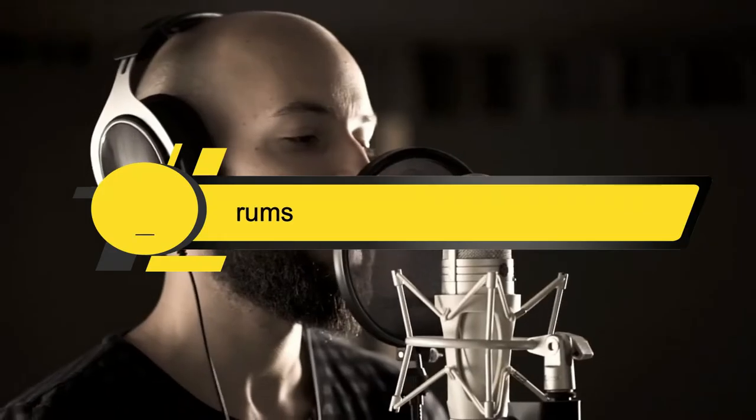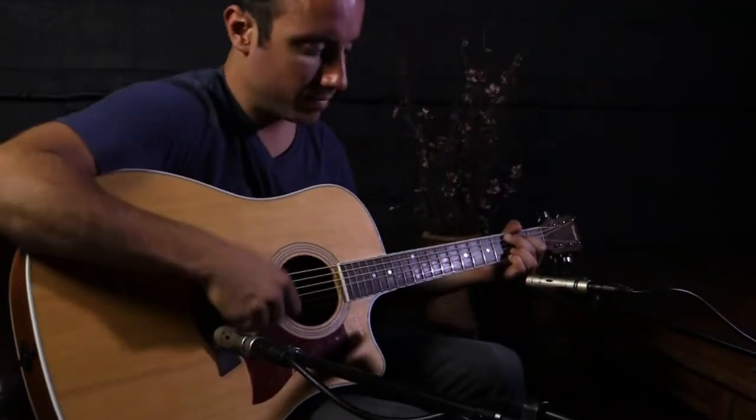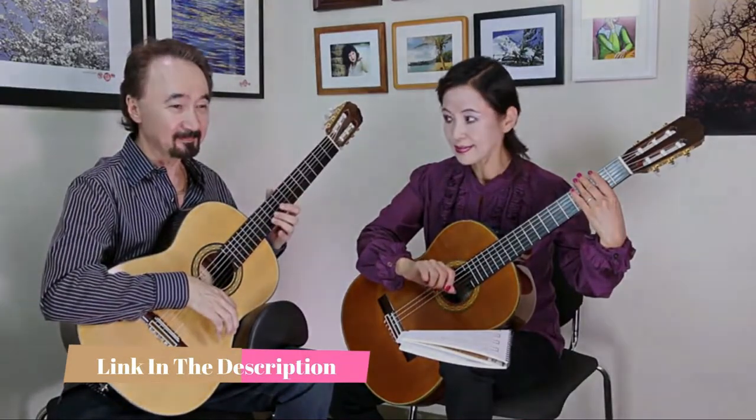Hi everyone, today we're going to take a look at the five best mics for overhead drums on the market for this year. First we're going to show you our five best picks, then we'll talk about what you should look for before buying a mic for overhead drums. You can find timestamps and links to all the products we mentioned in this video down in the description below.